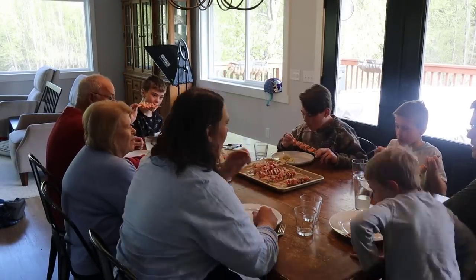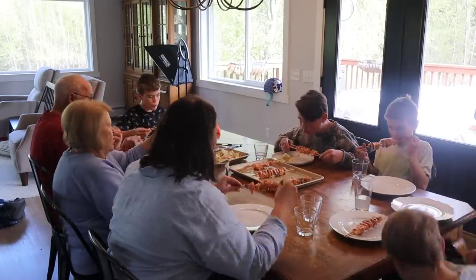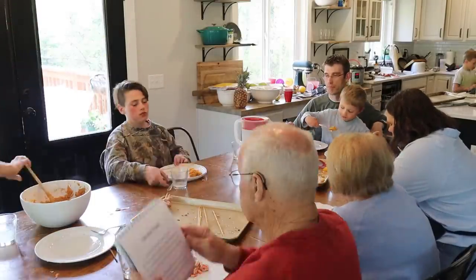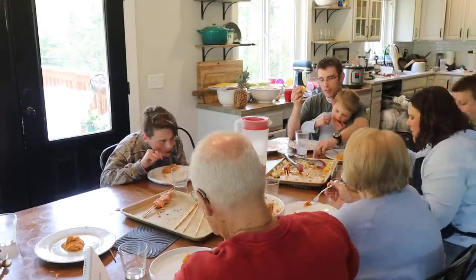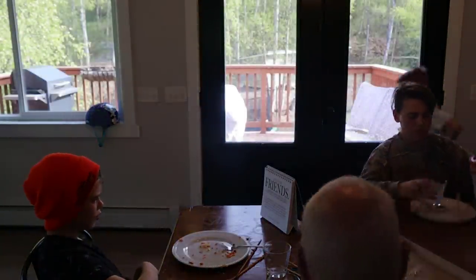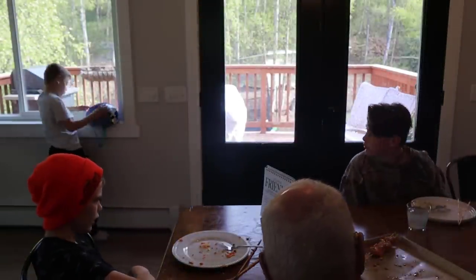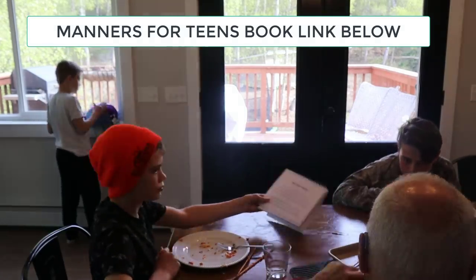Dinner was excellent. Everyone loved the lemon salmon and the sweet potatoes. The veggies had great smoky flavor from being cooked on the Traeger — I will totally be doing that again. We also talked about making friends from our Manners for Teens book that the boys got for Easter. As always, recipes and links are listed down below in the description. If you enjoyed this video, make sure to check out our other Alaska cooking vlogs.